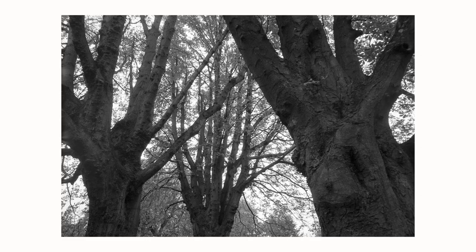Here you can get an idea of exactly the difference between what the viewfinder sees and what the camera captures, and what you would see if you were actually there.